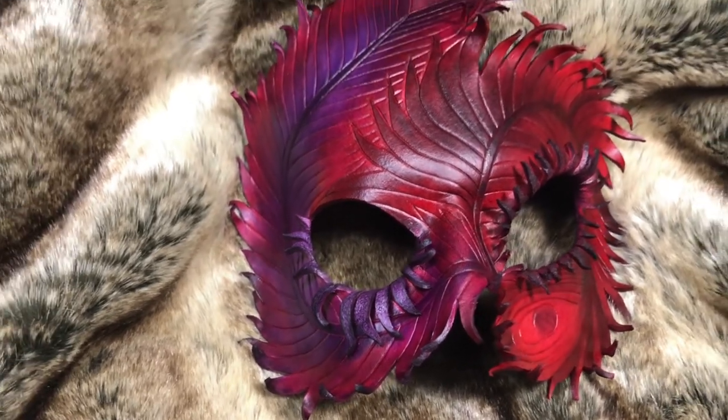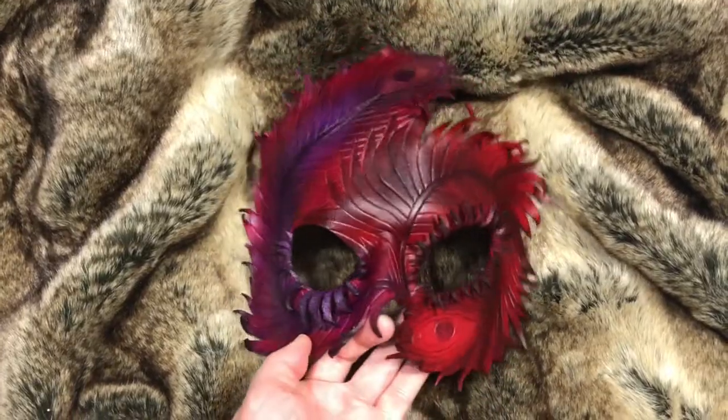When your mask is done, you are ready to rise from the ashes.